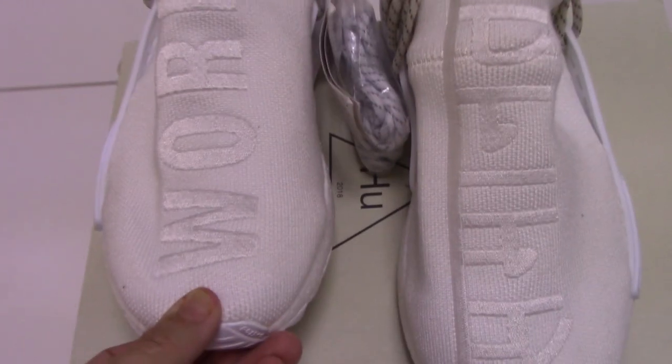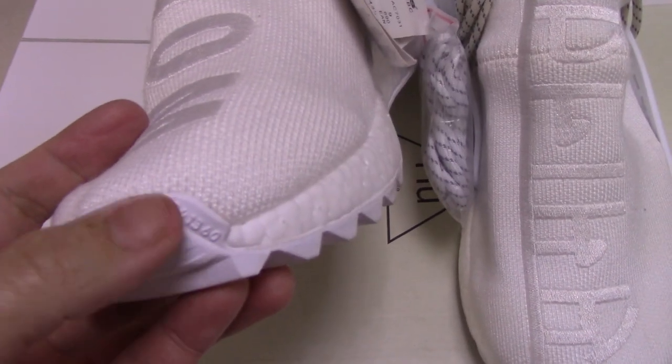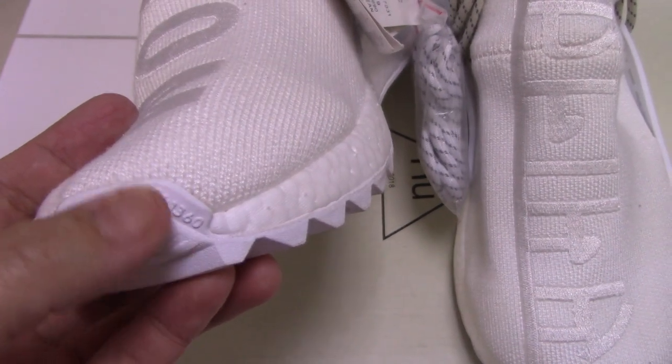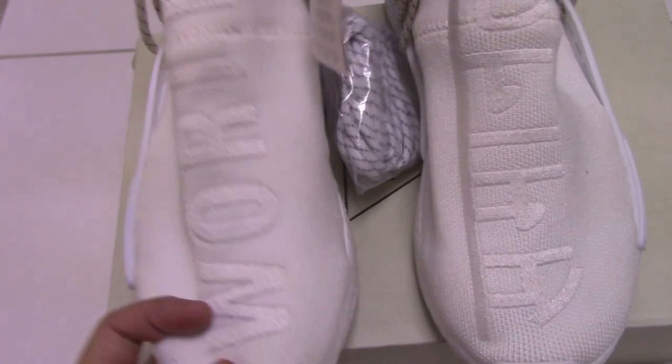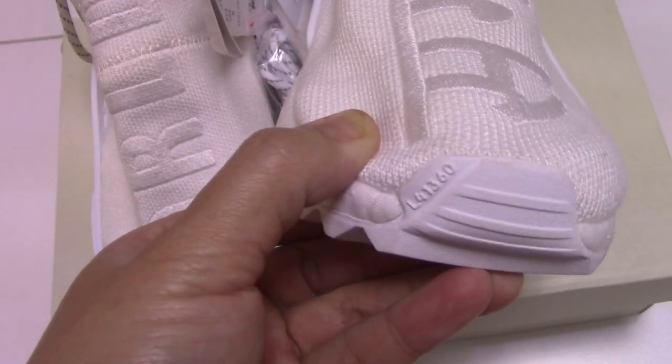The overall shape is quite good. The two boxes come with the digit and the data. For all AMD Human Race, this part is the same.